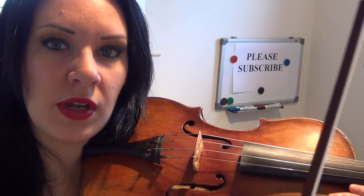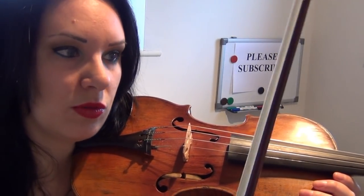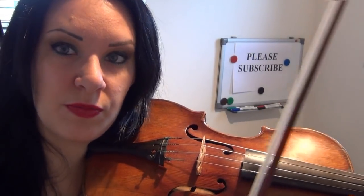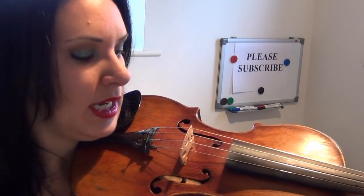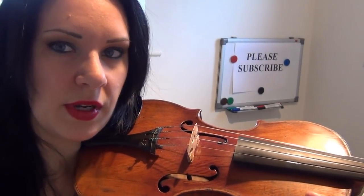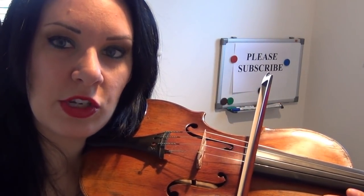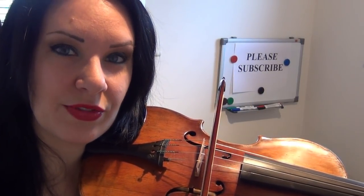Today I'm going to show you where you need to put the bow on the violin to start playing, and then perhaps practice a few open strings to get into the swing of bowing. You need to be putting the bow in between the bridge, which is the wooden part here, and the fingerboard, which is the black part here — so in between this gap here. You want to aim for bowing in the middle; you don't want to bow too close to the fingerboard or too close to the bridge, as that's going to sound very scratchy.